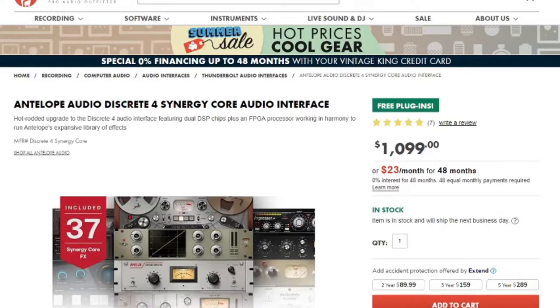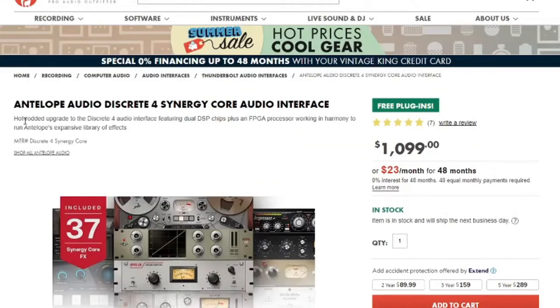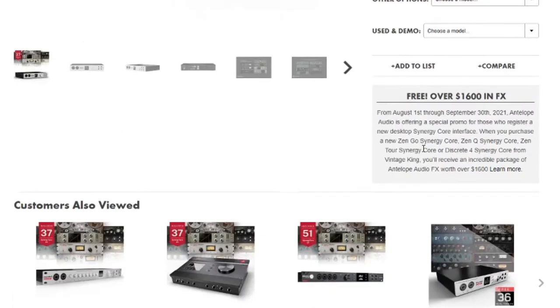I'm on Vintage King's website — $1,100 for the price. Down here is the promotion, which runs from August 1st through September 30th. Today is August 29th, so about a month from now this promotion is still going. If you purchase this unit, you are getting $1,600 worth of effects. That's the current promotion at this point in time, and I want to stop there and rewind.